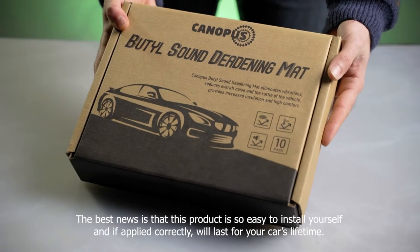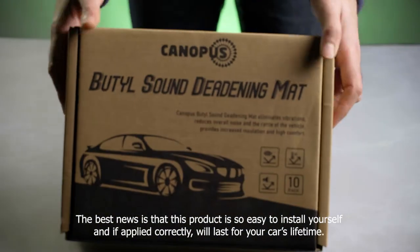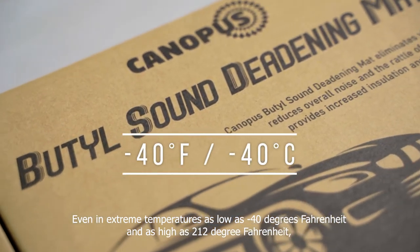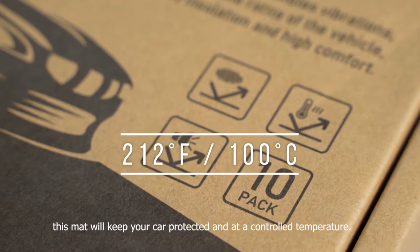The best news is that this product is so easy to install yourself and if applied correctly, will last for your car's lifetime. Even in extreme temperatures as low as negative 40 degrees Fahrenheit and as high as 212 degrees Fahrenheit, this mat will keep your car protected and at a controlled temperature.